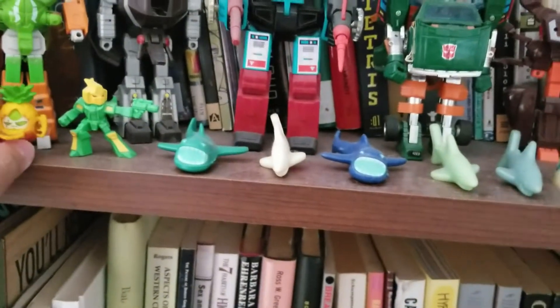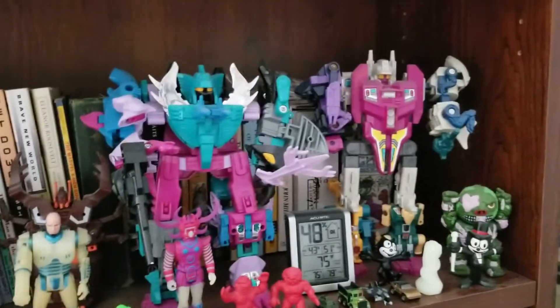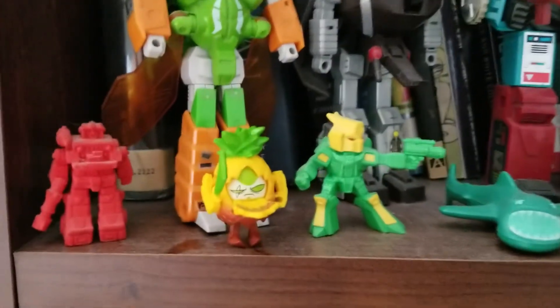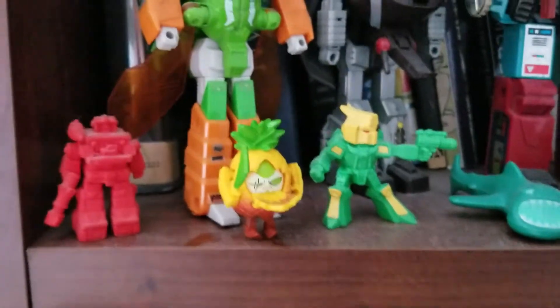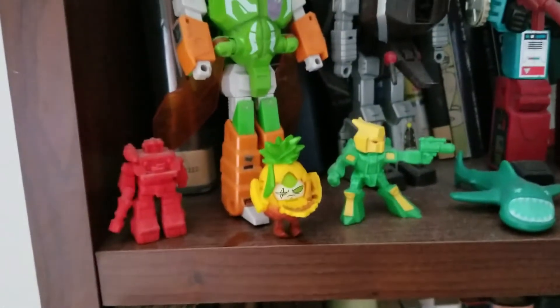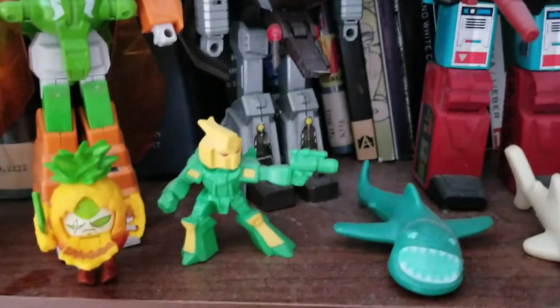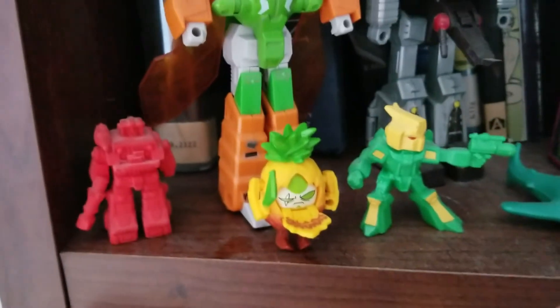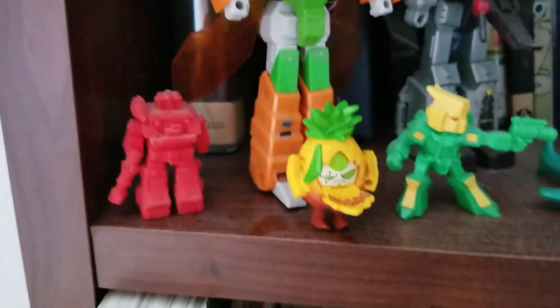I'm not a huge Transformer collector — I didn't really have a lot as a kid. I've amassed a decent G1 collection. I actually have a complete G2 Devastator. I did have some of those G2 Constructicons as a kid, and I've always preferred those to the G1 version. So here we have the Transformer Bot Bots Series 3, 2019 — Sensei Spiny.